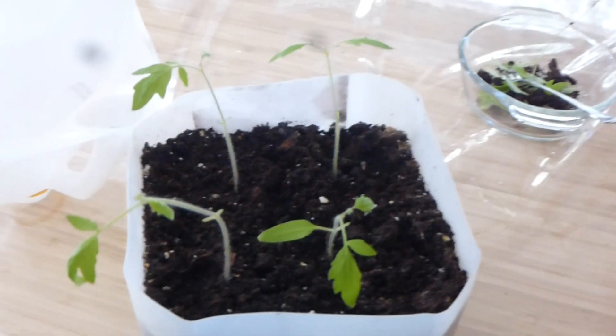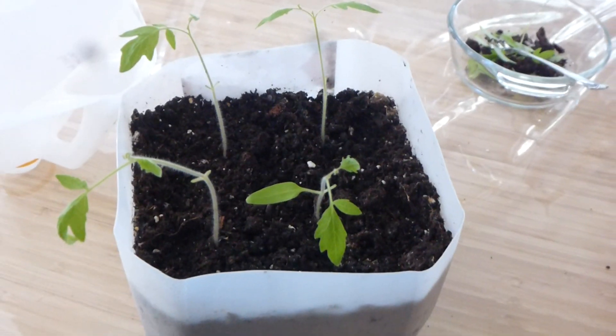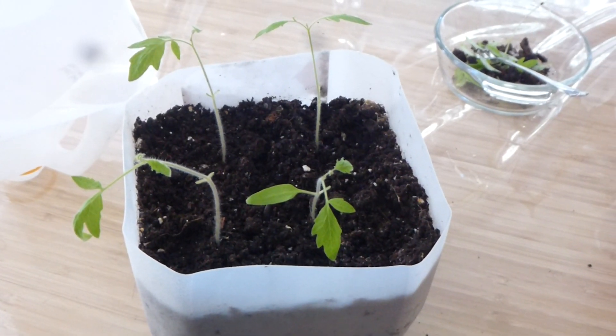That's pretty well all she wrote — I will keep taking off my cotyledon leaves. Thank you for joining us, bye for now.